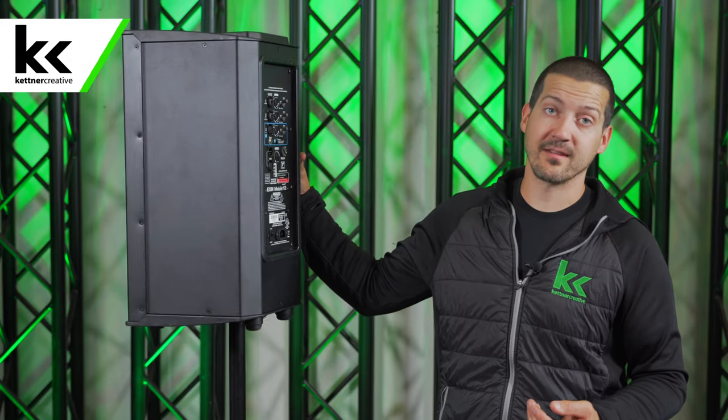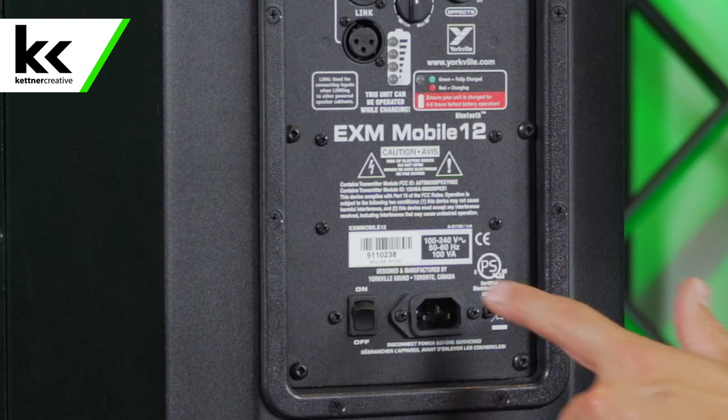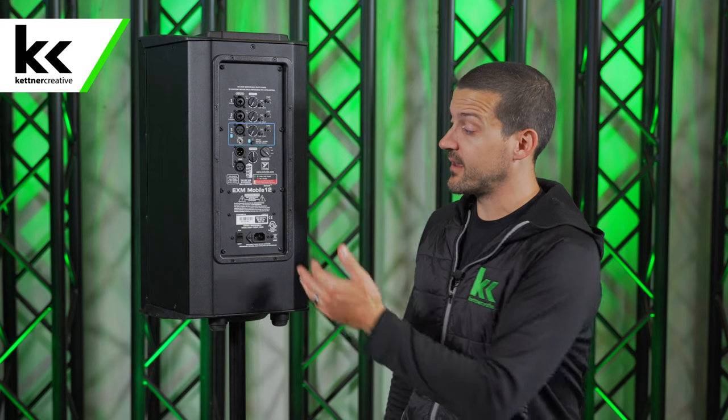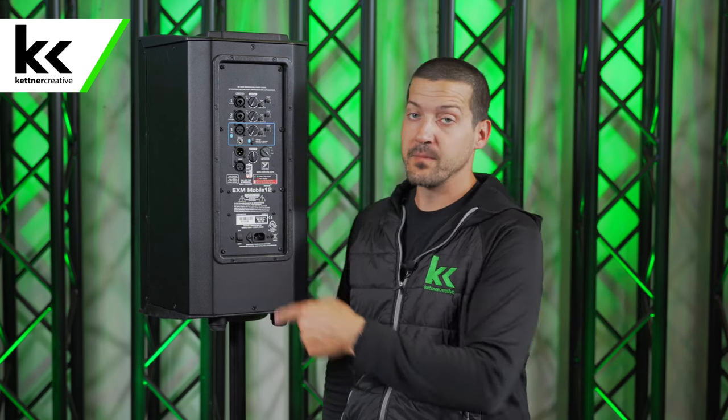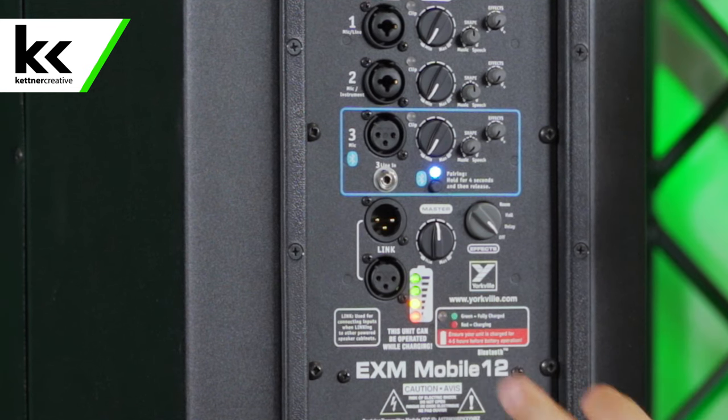I'm going to show you the back of the speaker before we show you how to set it up. On the back there's a power switch and a spot for a power cable, so you definitely want to charge this speaker before you go out. It says if you charge it for between four and five hours you'll get a full charge, and that battery will last for another four or five hours. Turn the speaker on and right away you'll notice on the back there is a battery meter, which is super helpful for knowing how your battery is doing and how much longer you have left.